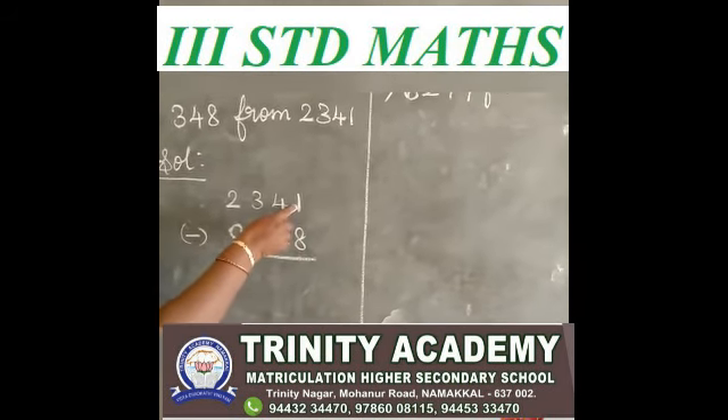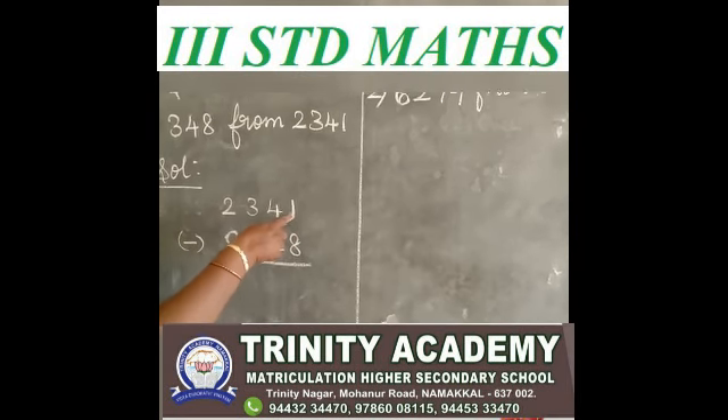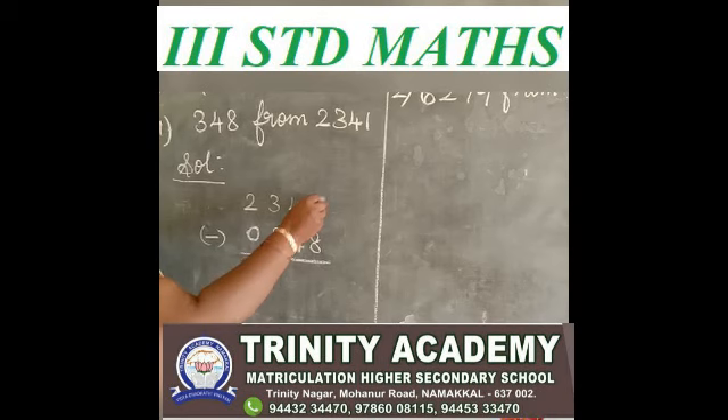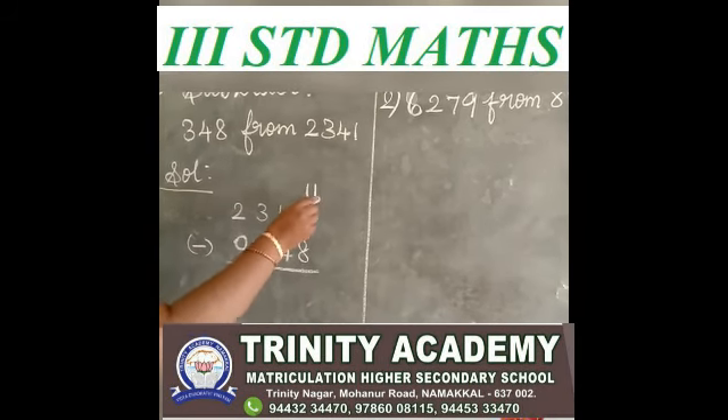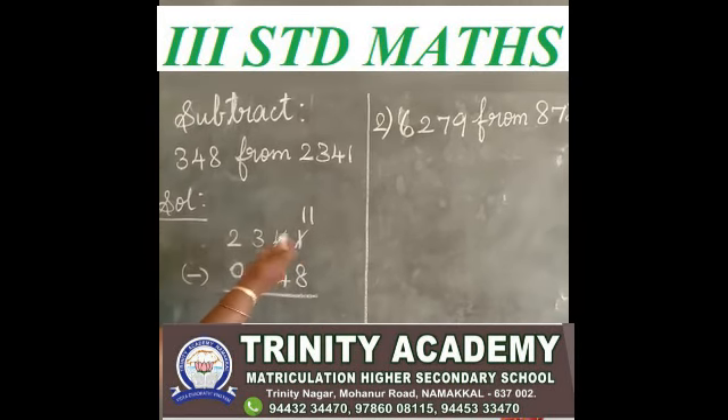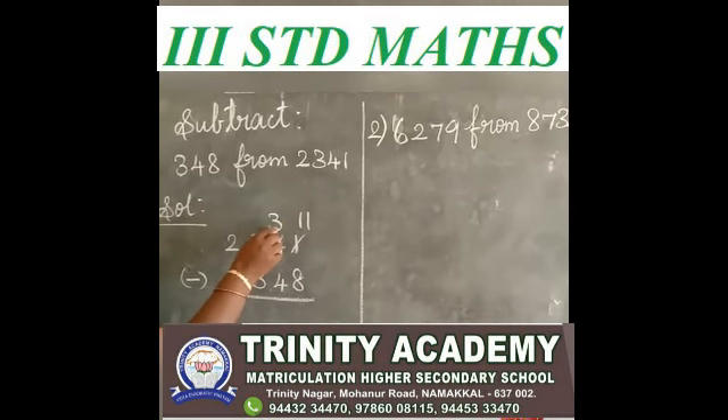Okay, see the ones place. 1 minus 8 — 1 is a small number, 8 is a big number, so you borrow. Now you have 11 here. You gave 1 to the tens place, so 3 only have now.